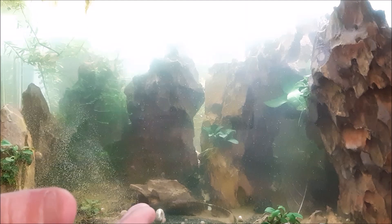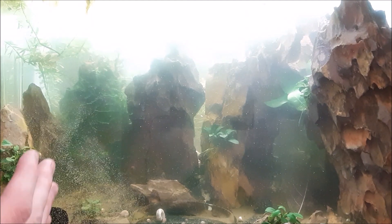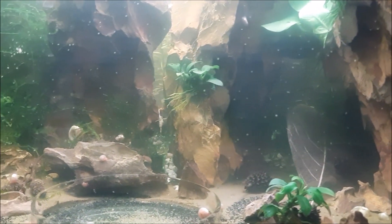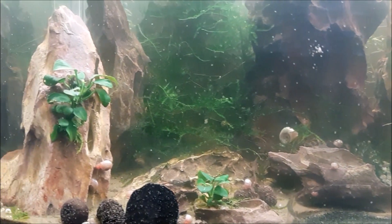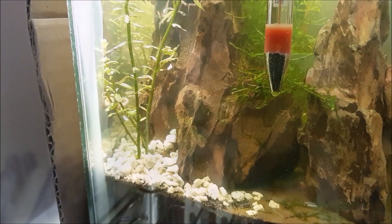I kicked up a bunch of snail poop that I'm going to have to clean out today. And that is how much crushed coral I put in a 10 gallon. So obviously you just increase that — if you have a 20 gallon, you're going to double it; if you have a 30 gallon, you're going to triple it.